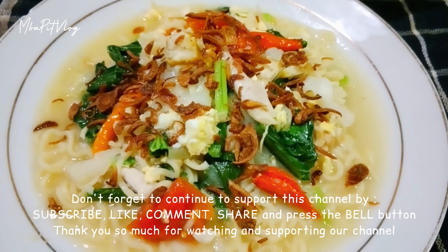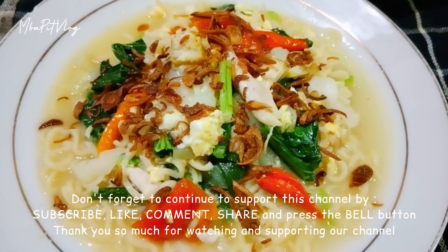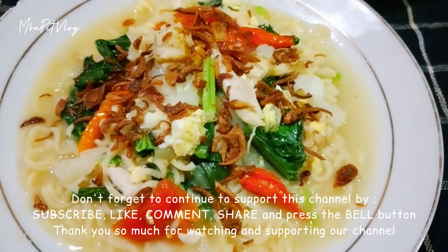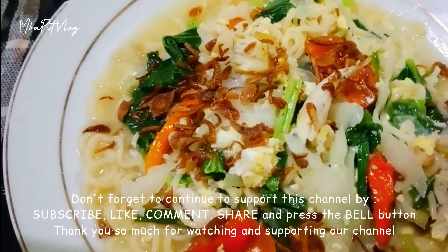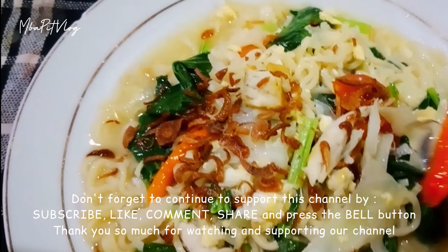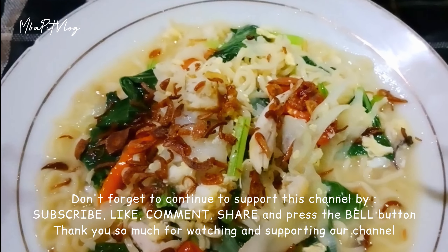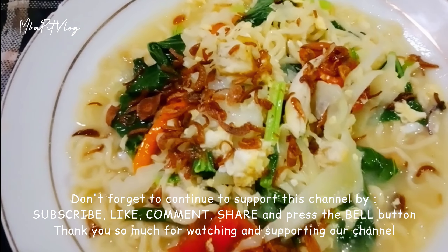Nah, ambil kuahnya. Terakhir kita beri taburan bawang goreng ya guys, supaya penampilan lebih menarik. Mie godok jawa buatan mbak Bid udah jadi ya guys. Ini yang mau ditambahkan kecap juga boleh ya guys, tapi mbak Bid lebih senang putihan seperti ini. Oke guys, langsung aja kita icip-icip.